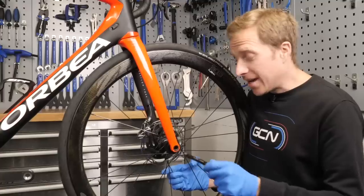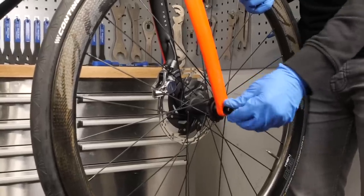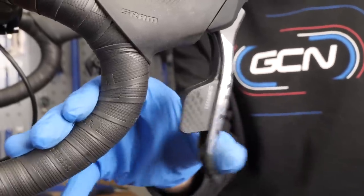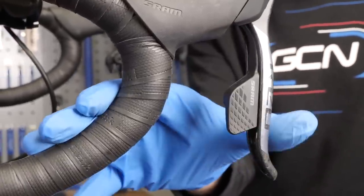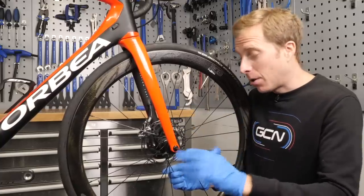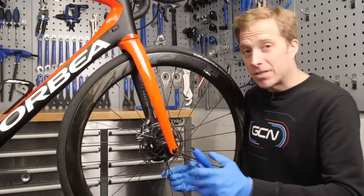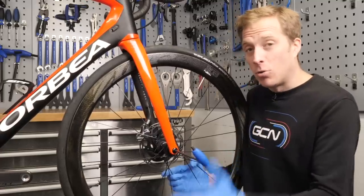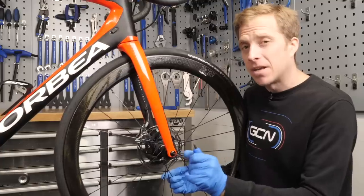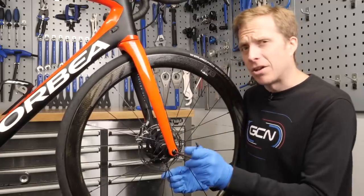Finally, we're going to want to refit the wheel, before giving the brake lever a few pumps to make sure the pistons are coming out of the caliper okay and are self-centering with the rotor. Then, before you go out riding, actually bed those pads into the rotor. I would suggest riding down the road a few times at about 15 miles an hour and slowing as quickly as possible without actually locking the brakes on. Repeat that process a few times and then do it just a little bit faster, just to make sure the pads are all okay.